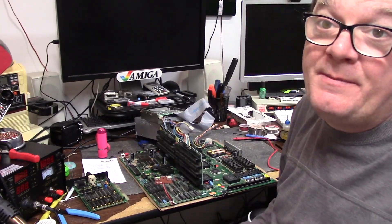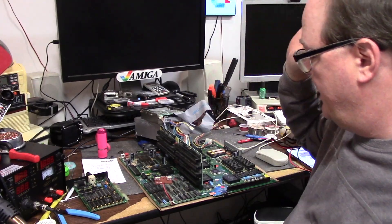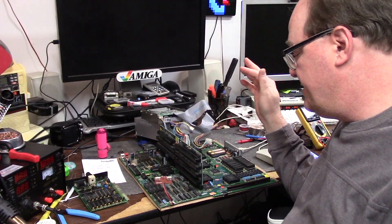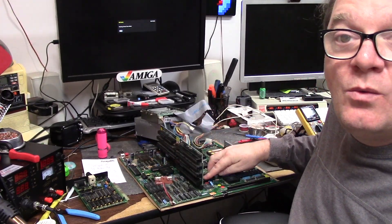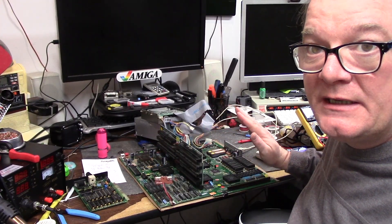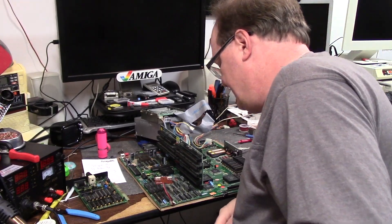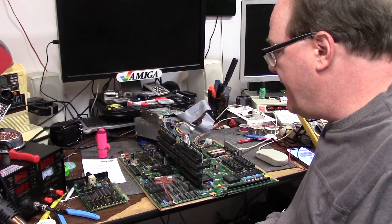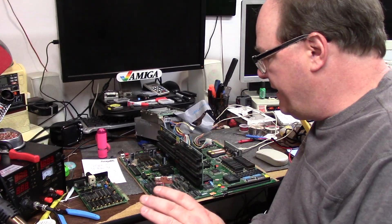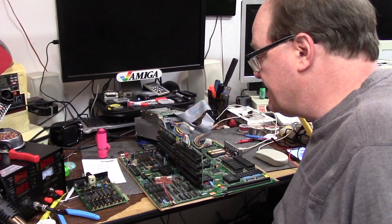This has Kickstart 3.1 ROMs in it. One thing I noticed with this board before I tear into it is that when it came in, the buster chip right here in the front was popped out like most of the way. Gave it a squish. I probably have to pull them all out. I don't know why a recapper, if you're just doing a recap, would unseat the ICs. The sockets look fine.